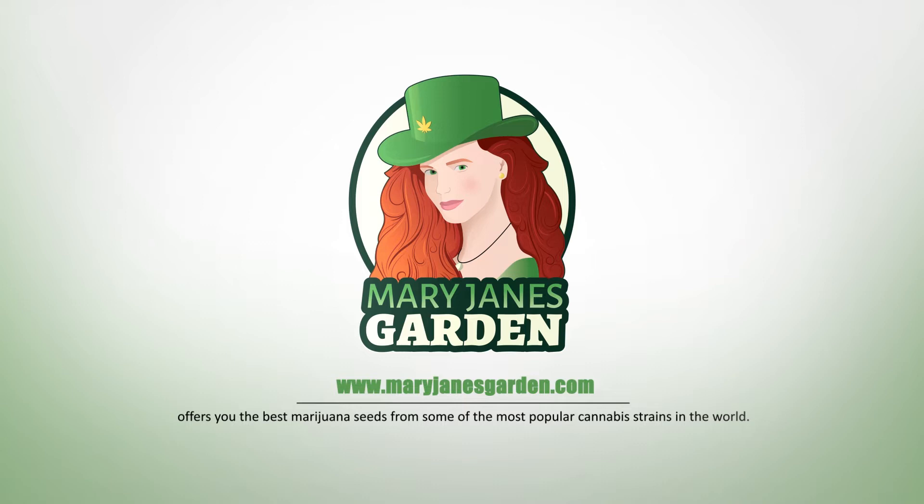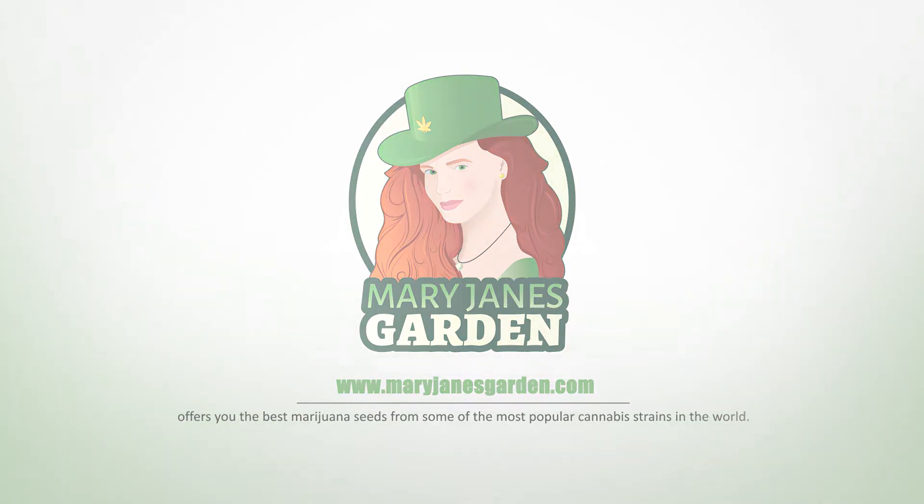Mary Jane's Garden offers you the best marijuana seeds from some of the most popular cannabis strains in the world.